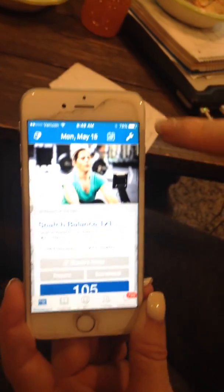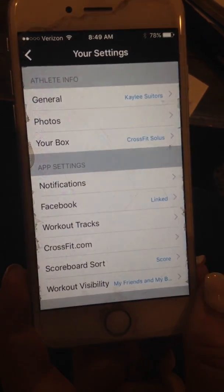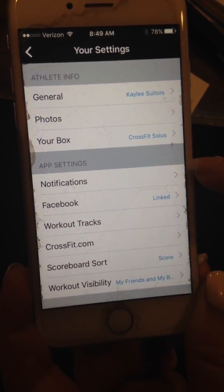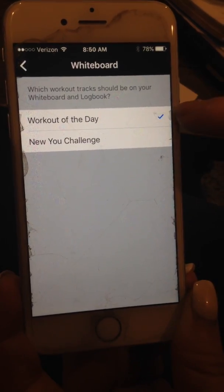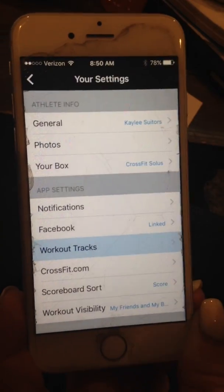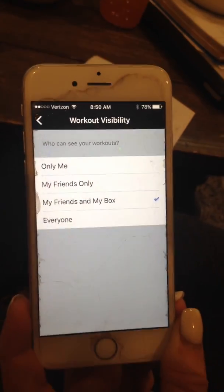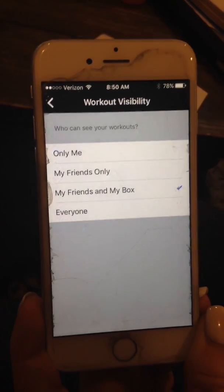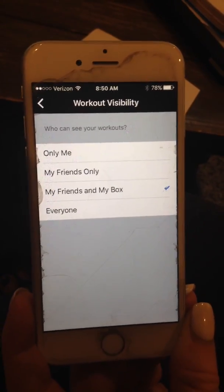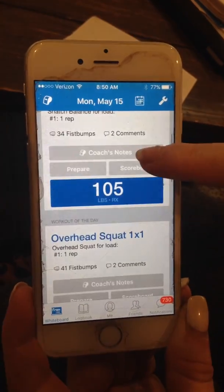Lastly, the settings button is up here in the corner. If I click on that, under your settings I can choose to get notifications the night before for the workout — most people do. You want to make sure you're on the right workout track, so make sure that one's checked. And lastly, the visibility — if you don't want anyone seeing your scores, that's totally fine. You still want to log them, but you can push 'only me' and then they don't get to view your scores. If you have any other questions, feel free to contact me. I'd be happy to work with you one-on-one with this, but hopefully this video will help. Thanks y'all, bye.